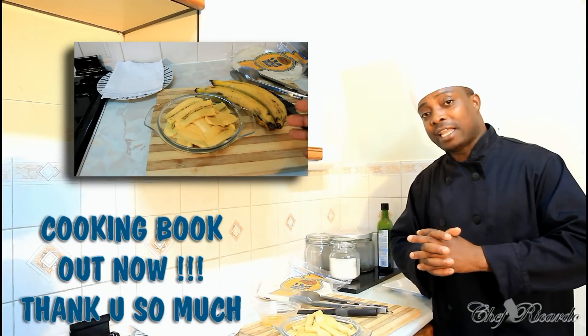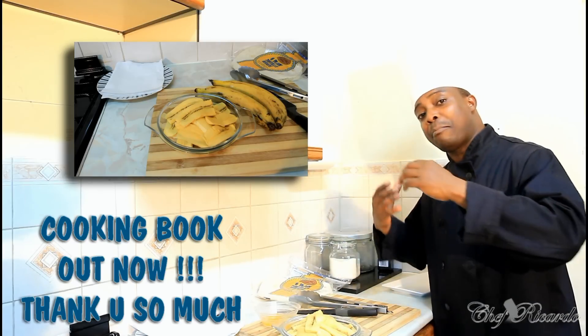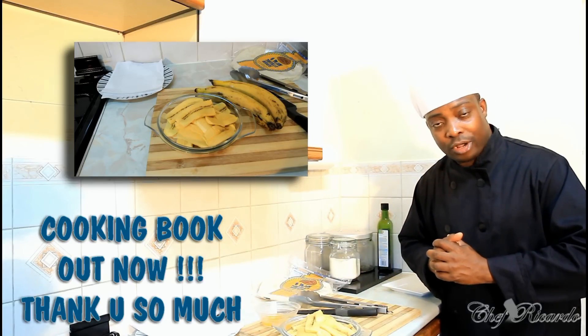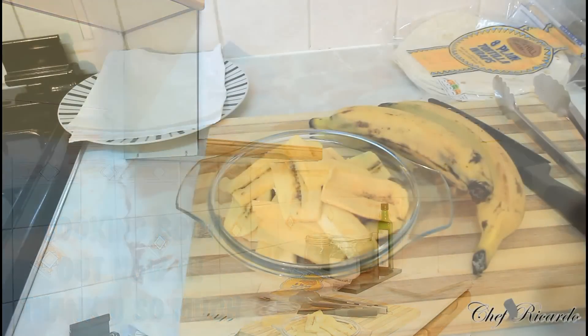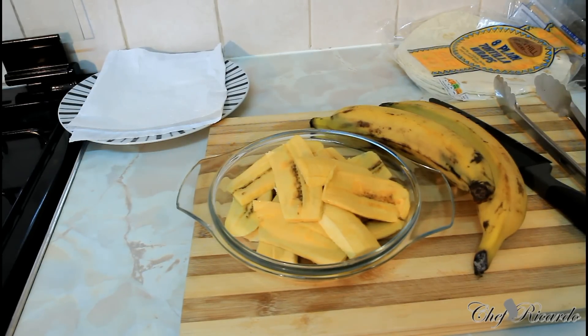Get a copy of my cooking book, it's on Amazon. We're going to give you some fried plantain wrap — thank you so much for watching Chef Ricardo's cooking program, and hopefully you'll enjoy the recipe. So this morning what we want to do is make a nice lovely breakfast wrap, and I'm telling you, you're gonna enjoy this one — something totally different.